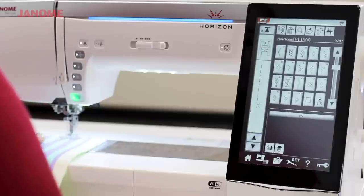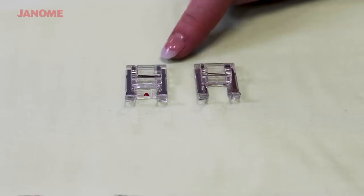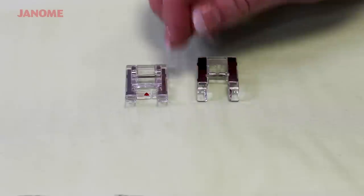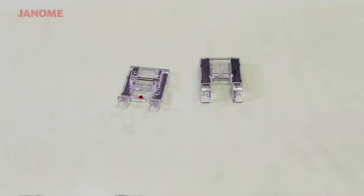One nice thing about this feature is the machine shows you what foot to use. Anytime you use decorative stitching you really want to use either the F foot or the F2 foot. The reason is that the foot itself has a little groove at the bottom that allows your decorative stitches to slide right through without pressing them down, smashing them, or creating any extra drag. That's why when the machine shows a decorative stitch, it recommends the F foot — it's specially designed so you don't get any extra drag.